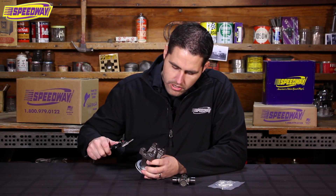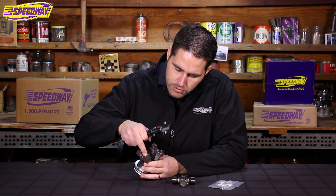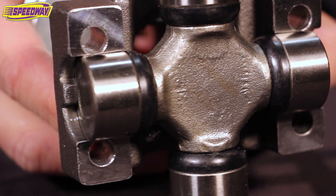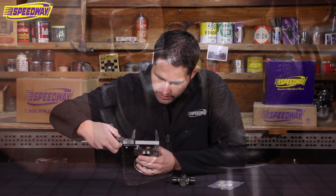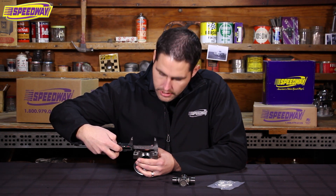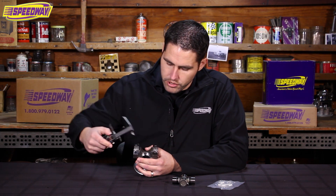On these, you'll measure just inside the lips where the caps will fit. You run just right inside here to get your measurement — right where it touches — and that's going to give you your dimension for your U-joint.